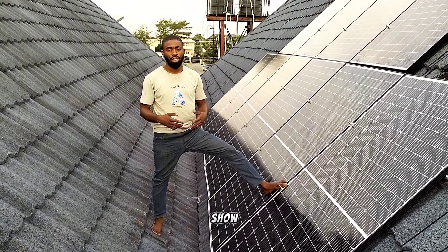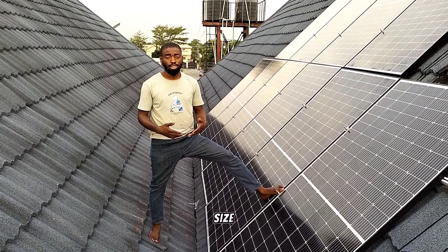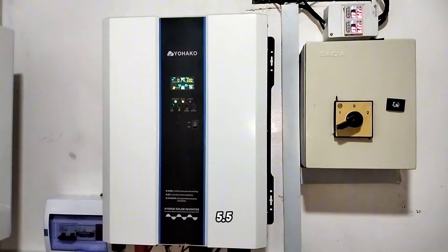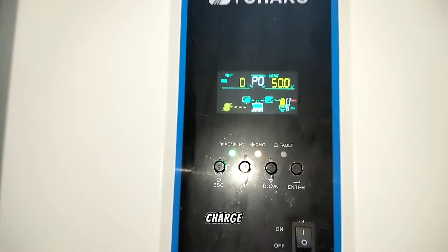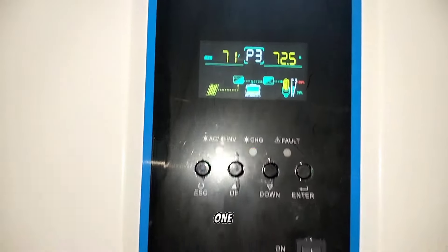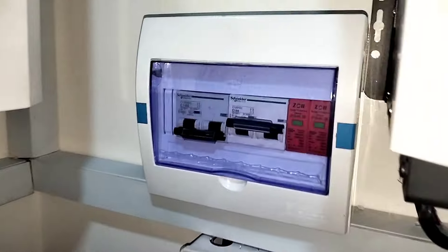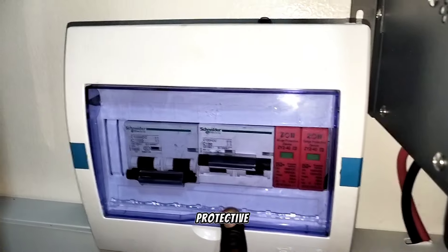I'll take you guys down to show you the amount of load this place is consuming, and show you the battery and the size of the inverter we used. Down here we have 2 units of 5.5 kVA inverters, Yohaku brand. Each of them comes with a built-in charge controller of 100 amps. You can see this one is carrying about 55% load, and the whole panel is connected to this one because I didn't connect the other one. We are generating about 72.6 amps coming from the solar panels. Then down here we have 2 breakers — one will serve one inverter, the other will serve the second inverter — and the SPD, which is the surge protective device.